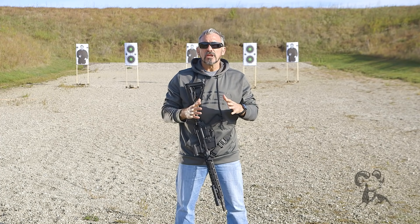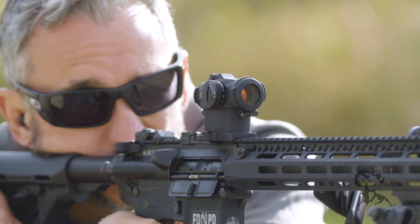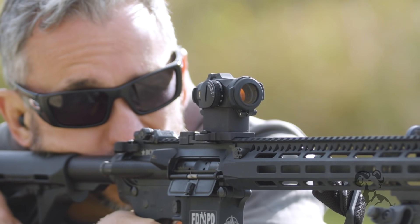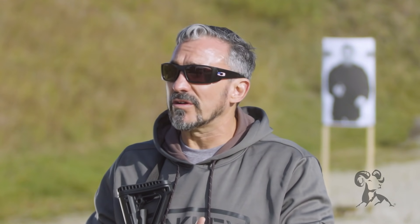At some point you may invest in a red dot sight, and there are a lot of different red dot sights out there. Right now I'm running with an Aimpoint T2. The nice thing about these red dot sights is that for the distances we're going to be looking at for a defensive rifle usage, this is going to be more than adequate. It's nice and small, it's light, it's easy to work with, and it really works well in the high stress environments that you're probably going to be operating in.